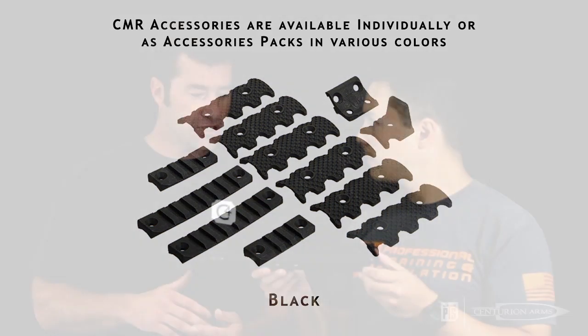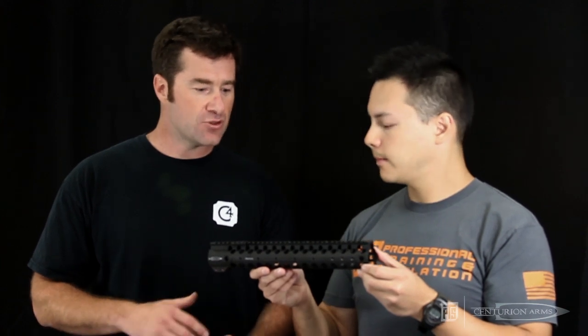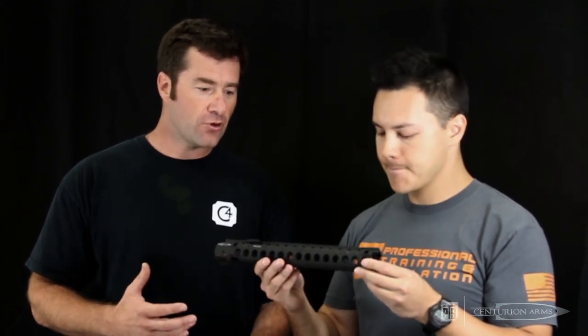The generational changes are: no back plates, easy to install, and you can reconfigure your rifle — hand stops, heat covers, accessories — without removing it from the rifle.